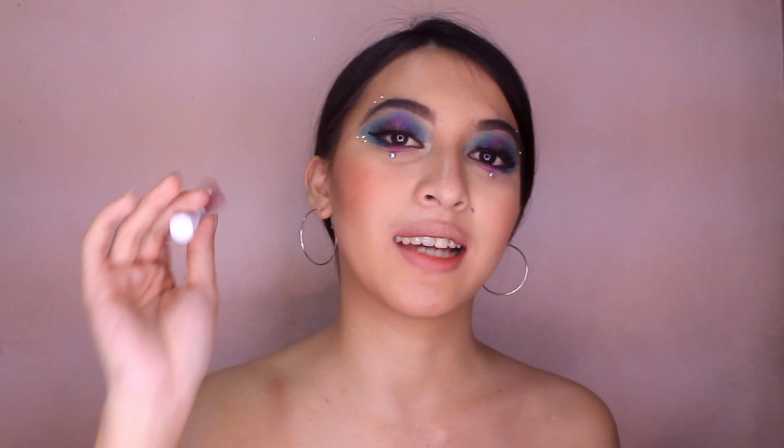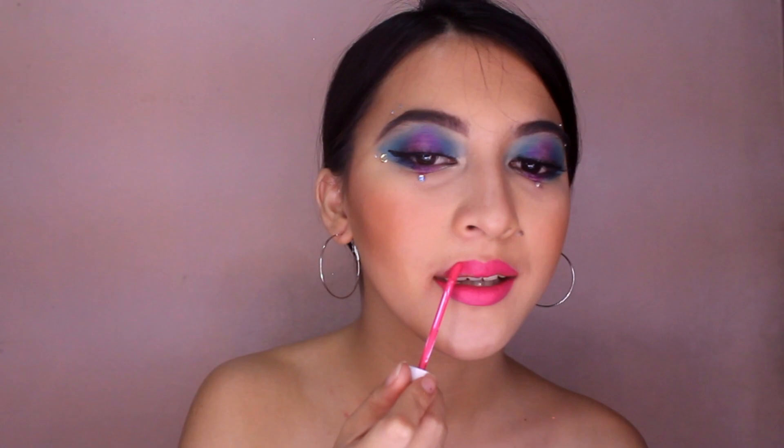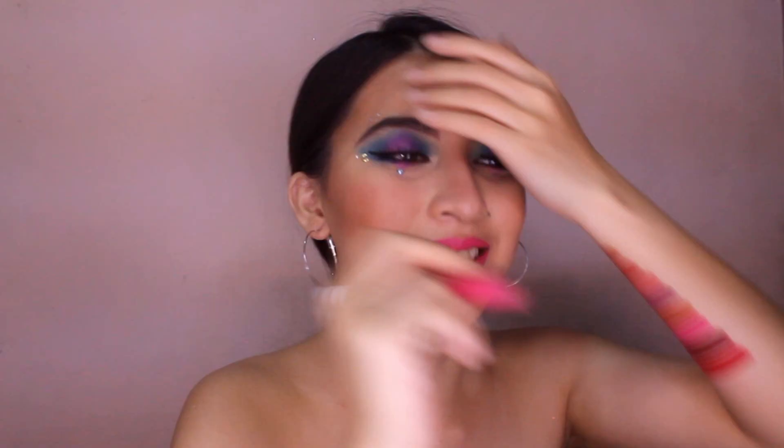Next na ito-try natin guys is si Paloma — ito yung Fuchsia Pink. Oh my God, sobrang mag-pink. I'm not that kind of pink person, alam nyo yan. Ito si Paloma, guys.